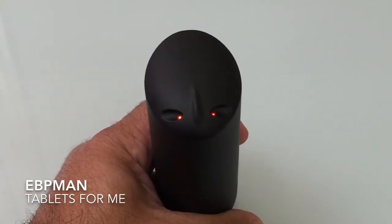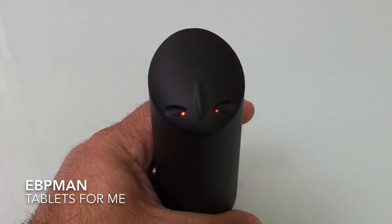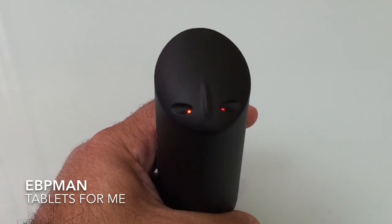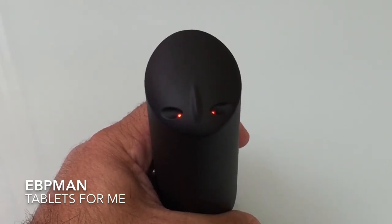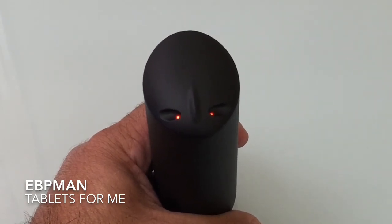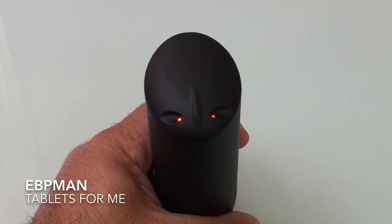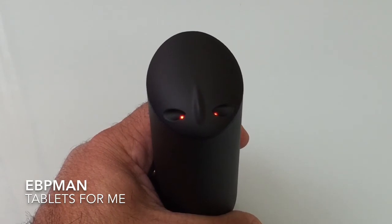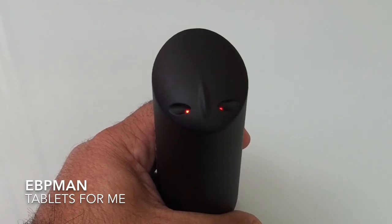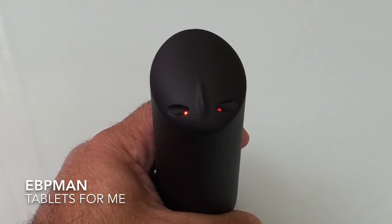So this concludes our review of the Innoji Smart Power Alien Series battery backup solution. Again, a 10,400 milliamp hour battery that really performs extremely well — you saw that during our charging test. If you have any comments or questions about this product, please leave them on the YouTube channel. I also want to thank Innoji for making this product available for us to review. If there is a product you'd like to see reviewed on Tablets for Me, please let me know and I'll do my best to bring it onto the channel. Don't forget to like, share, and subscribe. Thanks for watching.